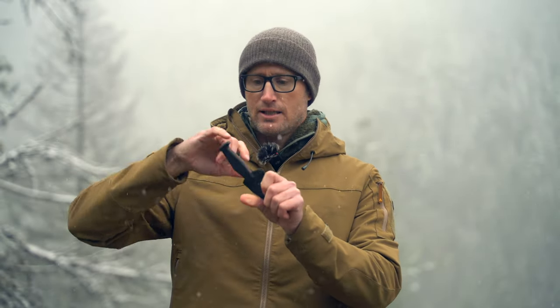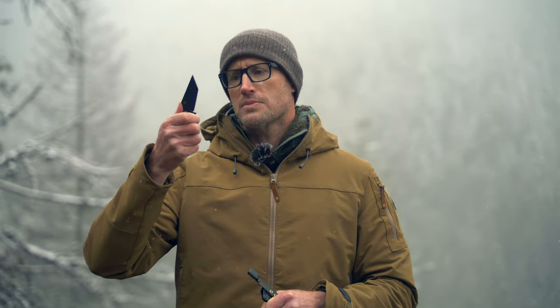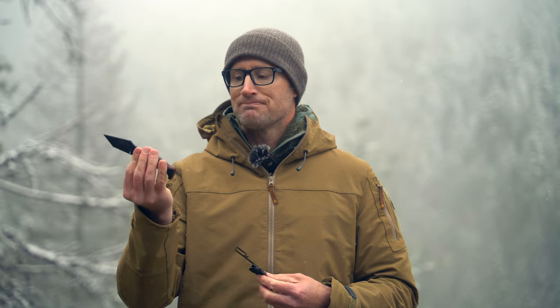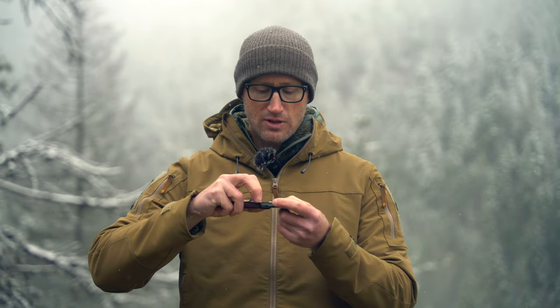Nice sheath — looks like adjustable retention right there, DCC clip. This is made to actually sit down in your pocket. Beckwith Covert, batch number 01, serial number 12 of 230. Pretty cool. I'll show you some of the design elements and talk through it a little bit, having talked to the designer and owner. Pretty sweet little blade.